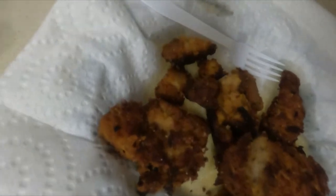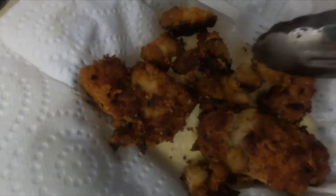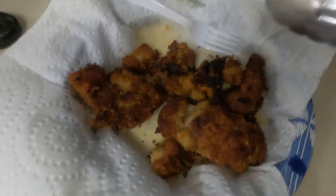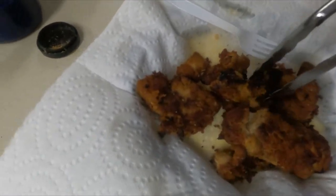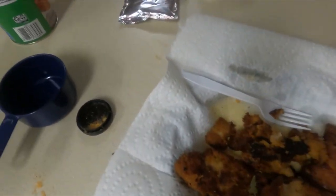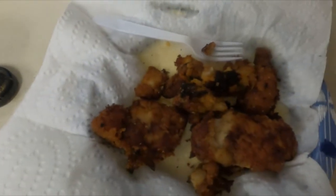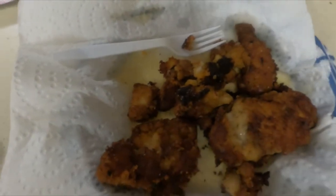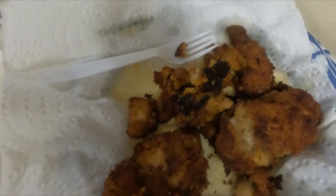Look at that — it's not even burnt. Look at that, beautiful. It does look a little dark but I promise it's not burnt — that's how you want it, nice and crunchy. The fish is not dry either. We cooked it for the right amount of time — it was perfect.